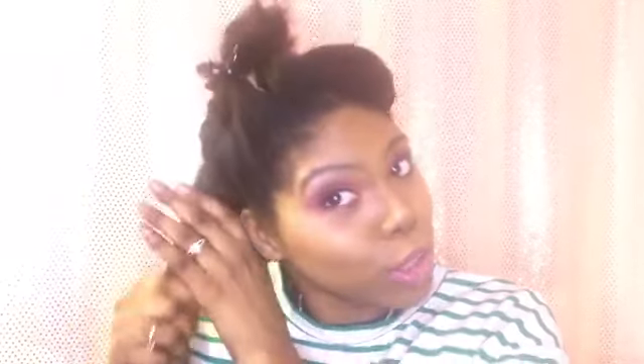I did film a makeup look for Valentine's Day, so if you haven't seen that video, go check it out — I'll link it in the cards. Support your girl and go watch it if you're looking for an easy pink look that's not too major.